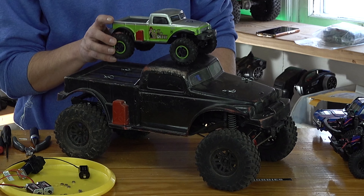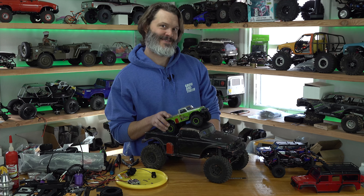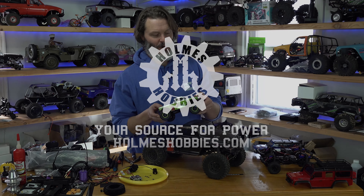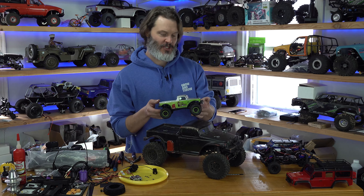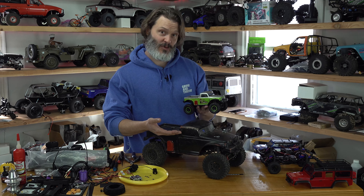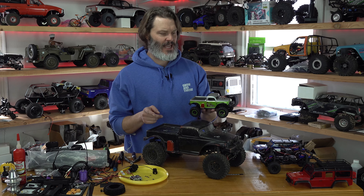Today we're going to talk about the B17 Betty. You're probably familiar with the B17 Betty body from the relatively recently released SCX24s — and here you go. This is of course a copy of that body that was released in around 2007, probably 2008.